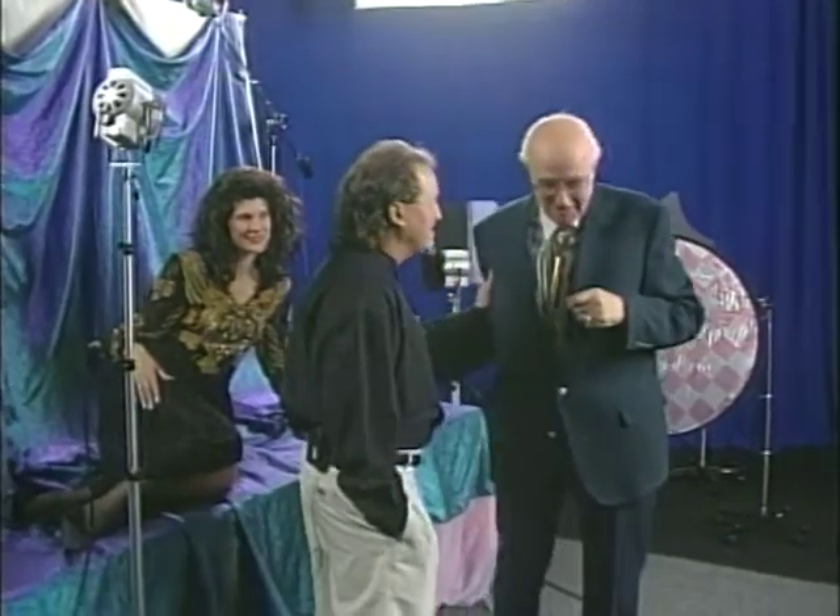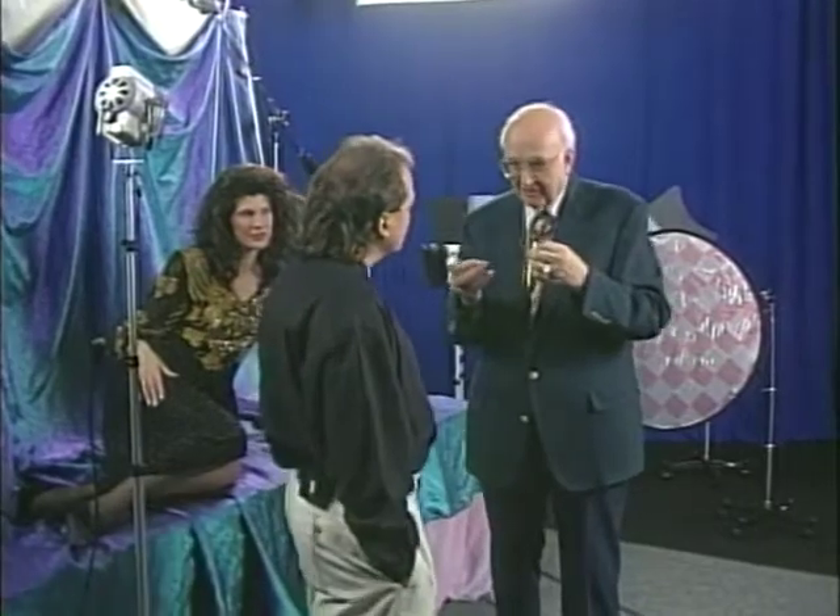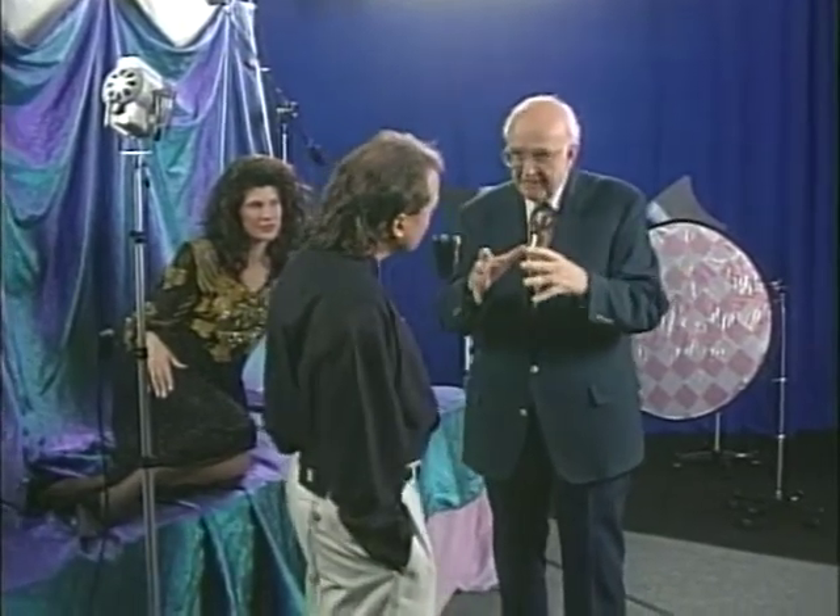Welcome back to Big Daddy Unplugged. Don, what's this hot light stuff? What are you doing with hot lights? Why hot lights? The saturation of color to show, and painting with light.